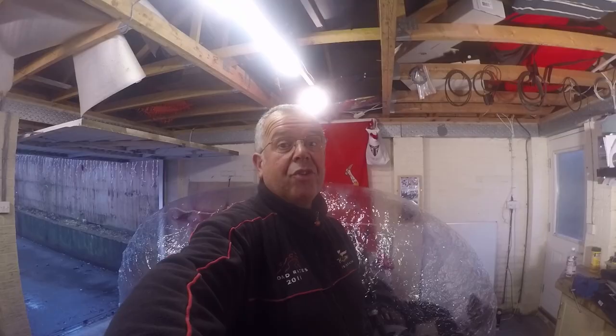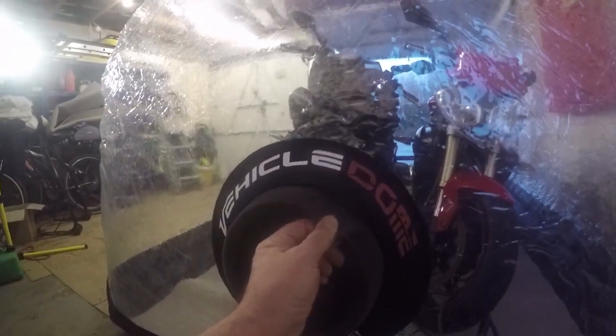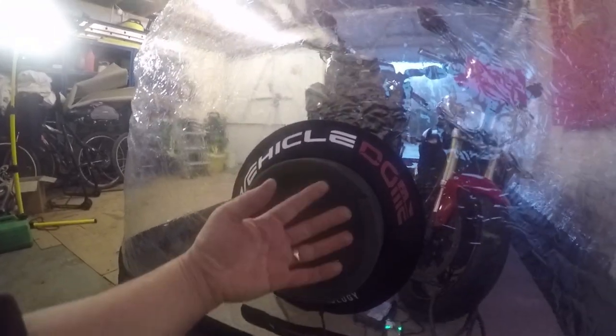Okay guys, well bikes are in, so I'll give you a quick look round. I put carpet in the bottom this year just to be a bit kinder to the tyres. You can see the fan here and there's a filter that's filtering the air going into the dome, so you just give that a clean once a year - all the dust sticks to that.